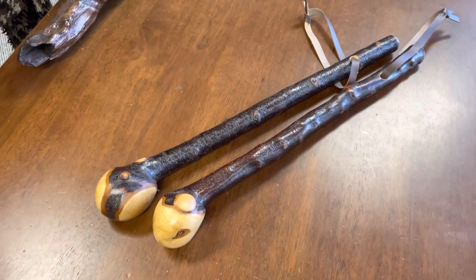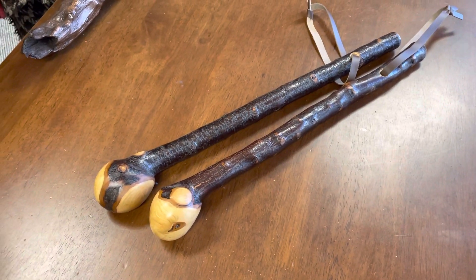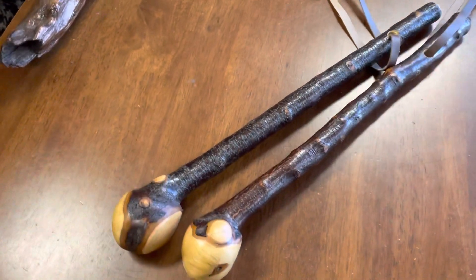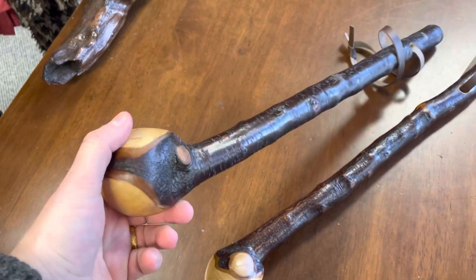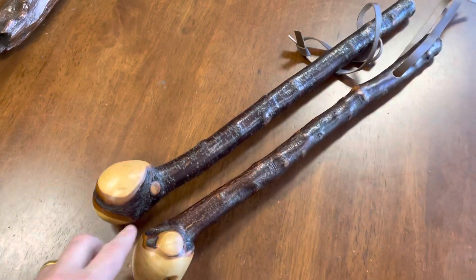We live in a world of fabricated products, a world of copies, a world where people say they have an authentic shillelagh and it's not an authentic shillelagh. I am a professional. I know the difference between what is a real blackthorn shillelagh and what is a fake Frankenstein stick, which I'm very vocal about.